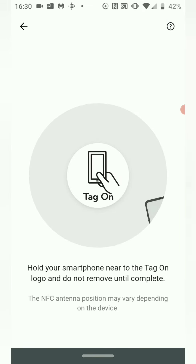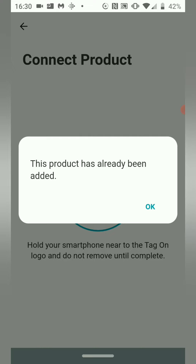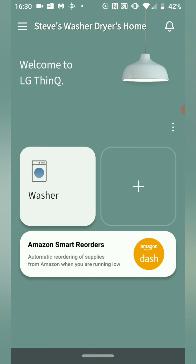To complete the process, physically tap the phone to the machine — it connects, and in this case it's been added. That's how you connect your LG washer dryer to the SmartThinQ app or the LG ThinQ app.